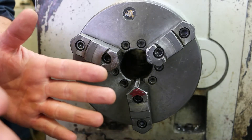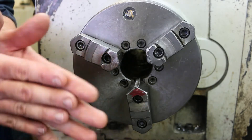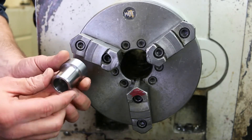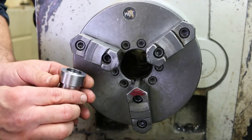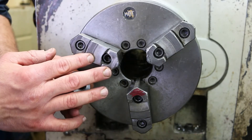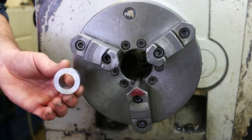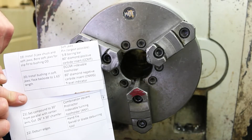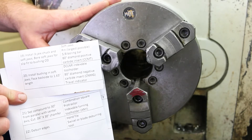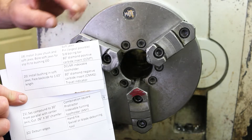Welcome to part four of the demonstration for the leaded steel bushing for machining 220 in the machine technology department at Laney College. Last time we got this far with the part — we finished one side completely, but we still need to finish the back side. Now we need to mount our soft jaws, cut the soft jaws, mount the part in the soft jaws, and then face the back side and put a chamfer on it. That's going to be steps 19 through 22. Step 19 — install three-jaw chuck — I've already done. And then we're going to put the soft jaws in and bore them out for a slip fit to the bushing OD.